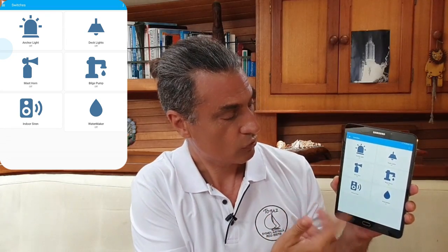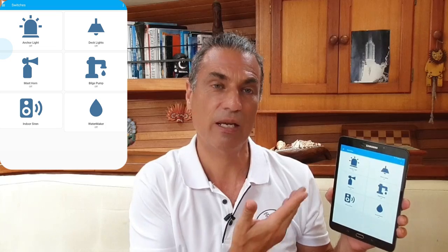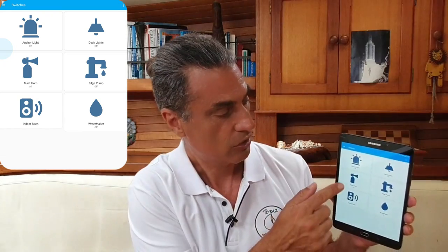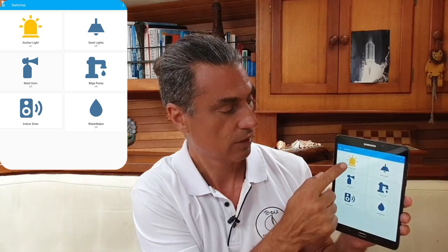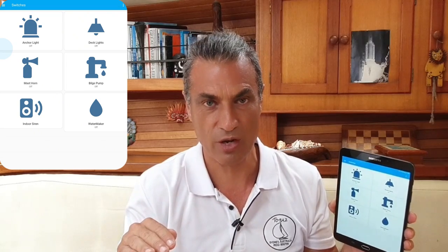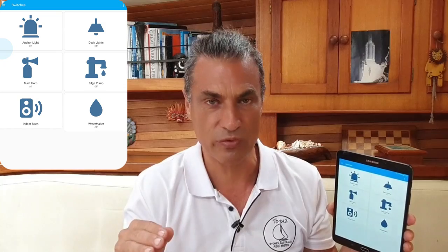Here on my tablet — it could be on your phone as well — I've set up six virtual switches. The beauty of these virtual switches is once you've had them set up, you can then use automations to add intelligence to them so they can do tasks automatically. On the top, I have an anchor light, which turns the anchor light on top of the mast on. I've added automation so it turns on the anchor light at sunset and turns it off at sunrise. But to add an extra bit of intelligence, I've added a condition so if the boat is moving — they're sailing — don't turn the anchor light on.